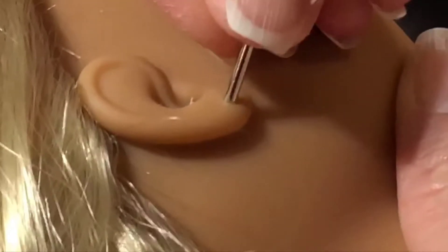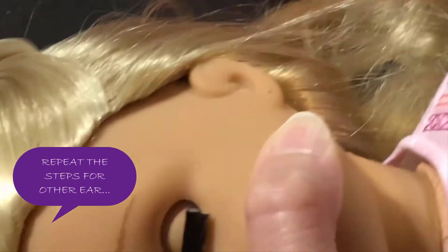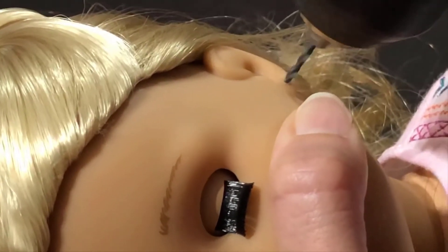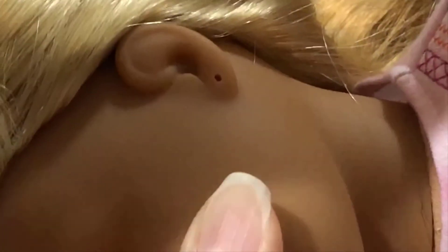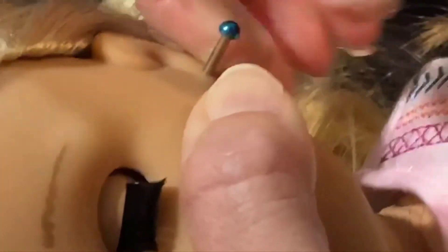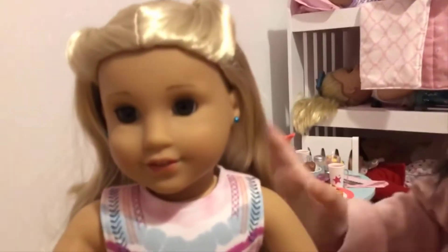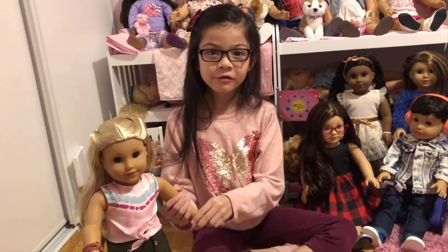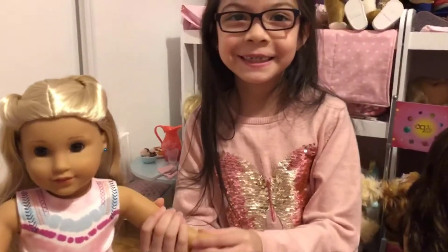Then you put an earring in and you're done. Tada! A beautiful doll — she looks so cute! If you like this video, give a thumbs up and don't forget to subscribe. Bye! Thanks for watching. Say bye, Kira!